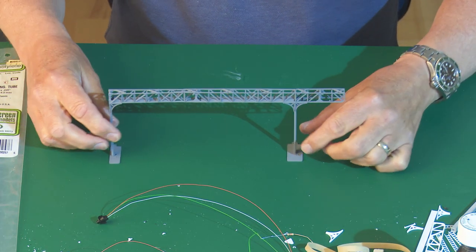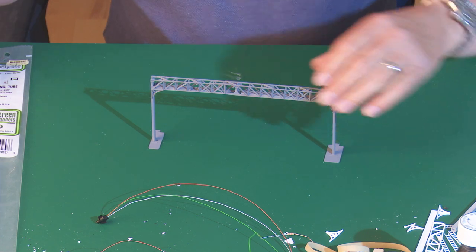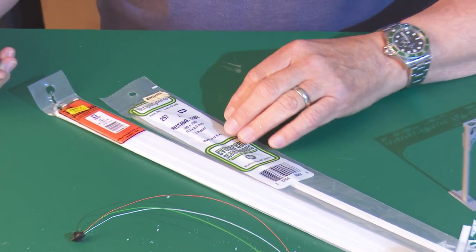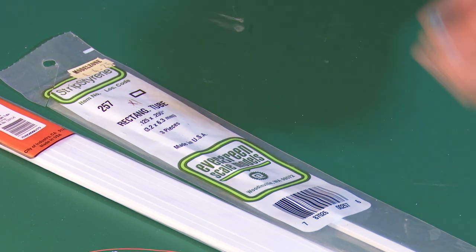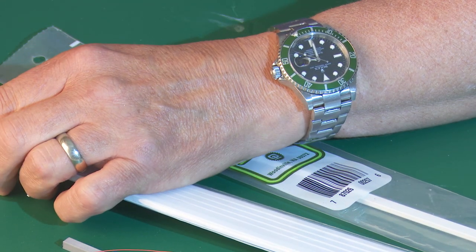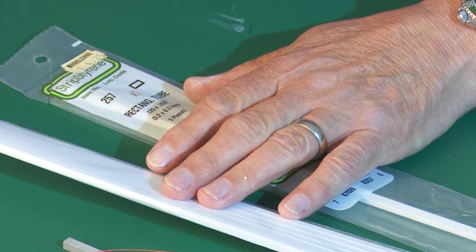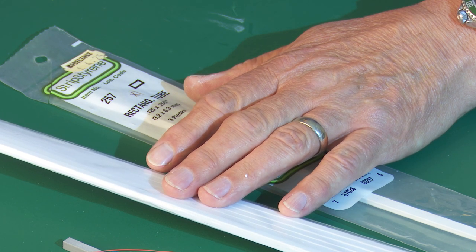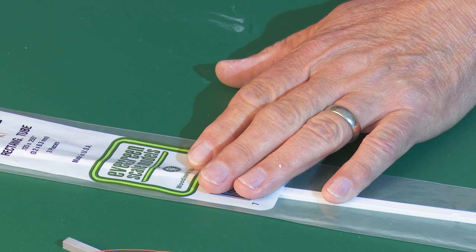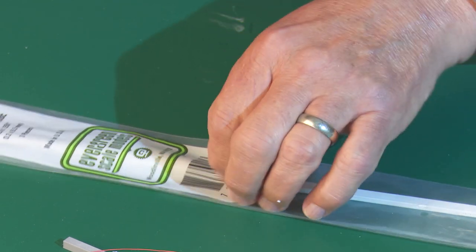It always looks a bit better once you've blown a couple of coats of paint over it - it looks totally different. Before I go any further, I really need to mention the materials I've used. For the box section down the side it's PlastiCart 90622 - I think it's 4.8 millimetre square box section, four pieces in a pack. For the tubing that goes horizontally it was strip styrene 257, size 3.2 by 6.3 millimetres, three pieces in a pack.